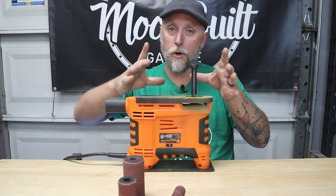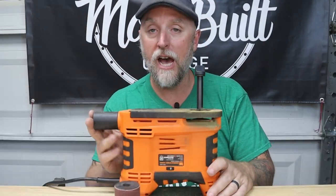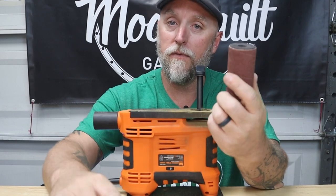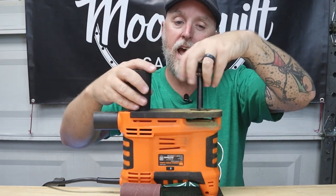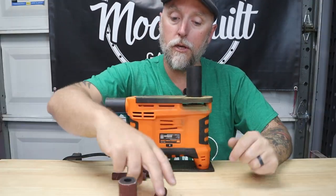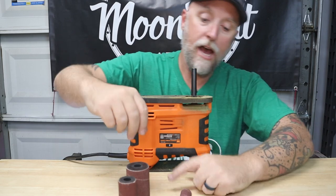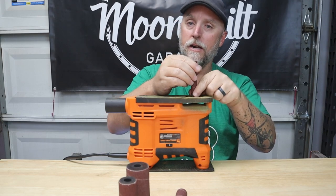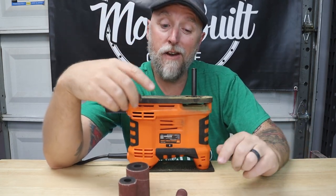This thing mounts right to your bench and allows you to work your piece pretty easily around the spindle. It does have a dust extraction port — I haven't used it yet, still got to try that out. It utilizes different size rubber pieces that mount to the shaft so you can use different size drums. You just swap the drum, screw it down, and you're ready to go — all the way down to a small size that mounts right to the shaft.